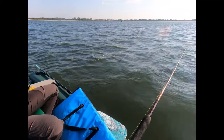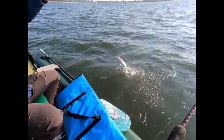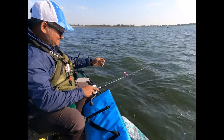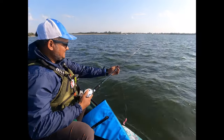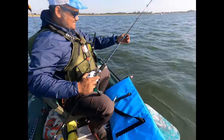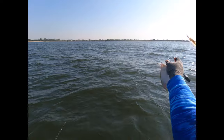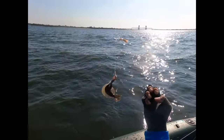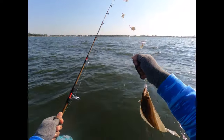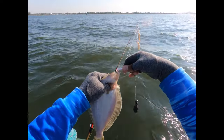Oh, another weakfish! Got it, got it, got it — good size. Oh man, big fish. Keeper weakfish — keeper! Look at that. Look.